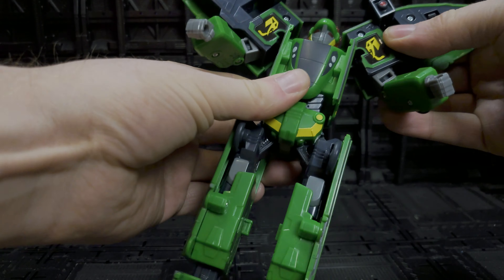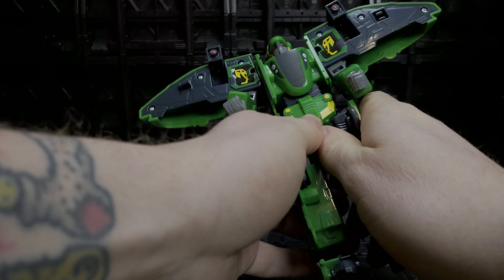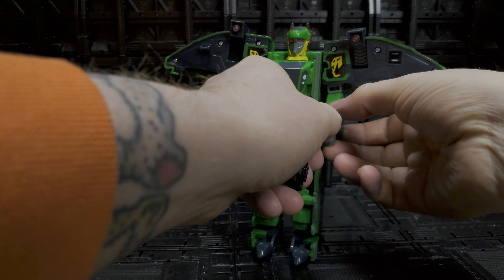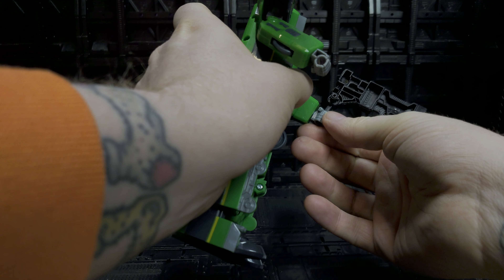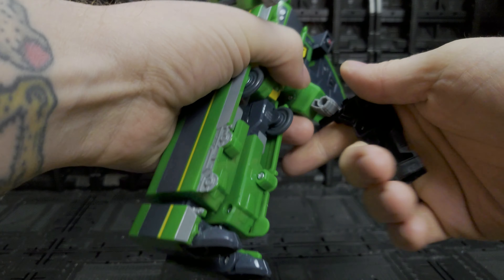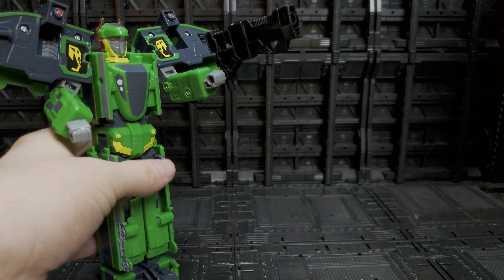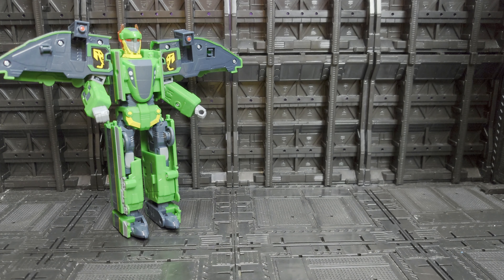A complete failure when it comes to articulation. Overall the look isn't bad, but a complete failure of a bot. He does have ports where he can hold guns from your other Transformers — his arm port is just a little bit smaller than normal 5mm ports, so maybe it's a 4mm port. He will hold a Magnus gun on the side if you want him to.